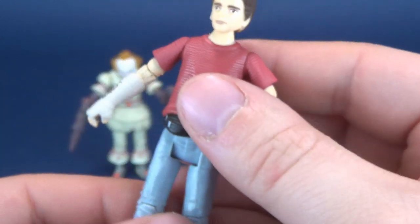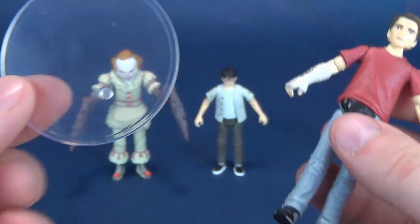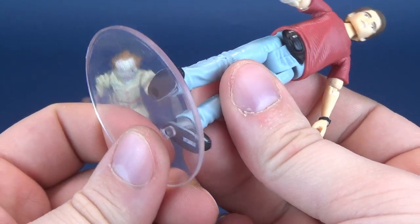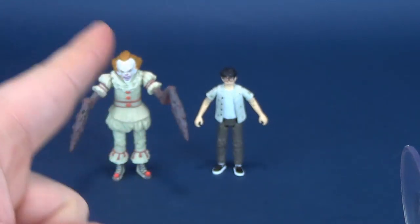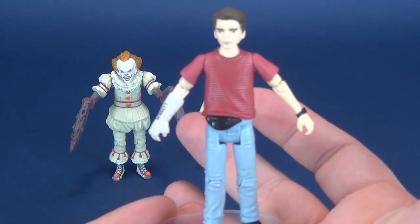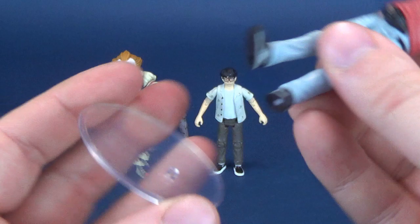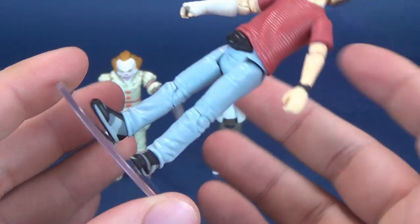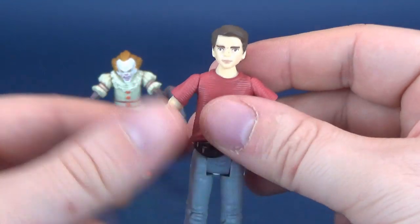Pegs on the undersides of his feet. They don't come with display stands, but if you wanted to use the VYNL display stands — something else produced by Funko — you can actually use the same display stands. They seem to have the exact same peg. From all the figures I've seen, all the figures on this lineup seem to have the same sized pegs, so just FYI.